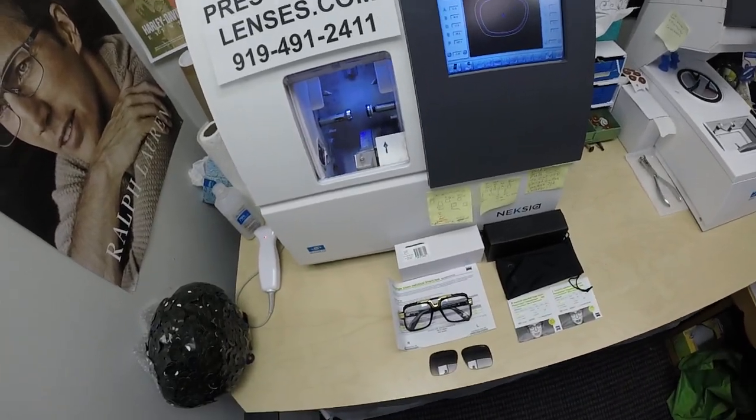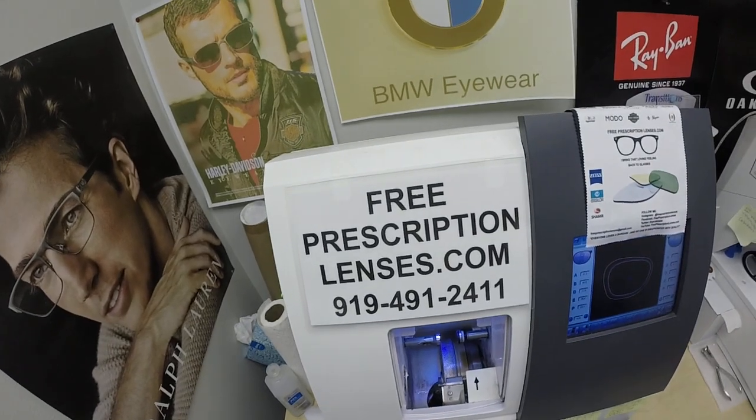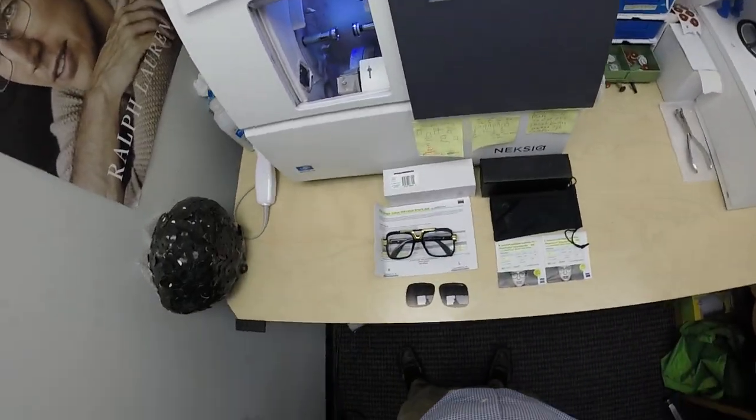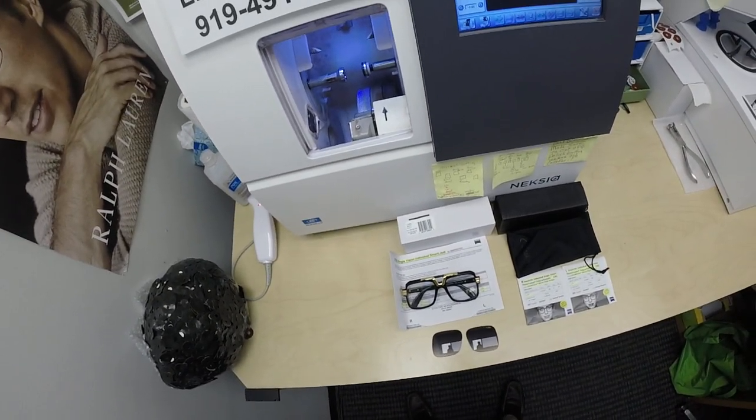Hello everyone and a special thank you to Darren in Phoenix, Arizona. This is freeprescriptionlenses.com, where everyone loves a bargain and no one is disappointed with quality. I am the hardest working optician in the industry. My name is Seymour Better, but call me Mo.